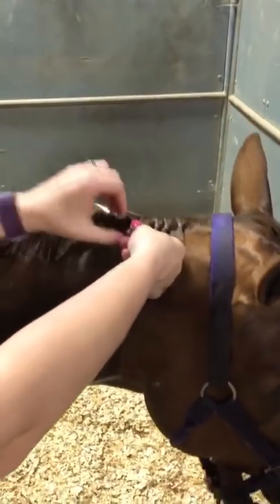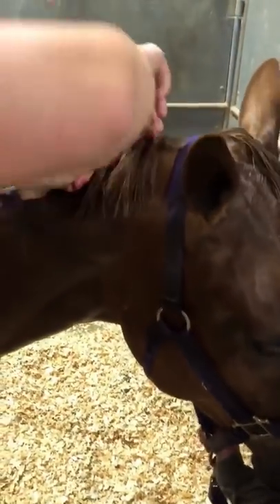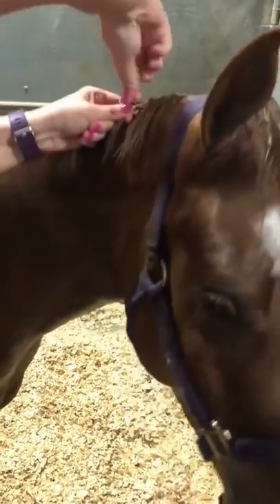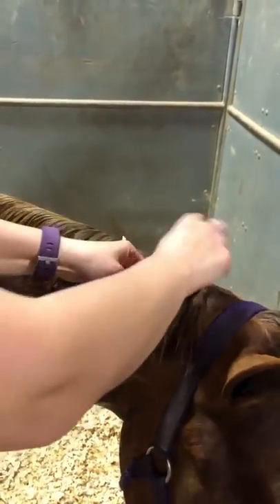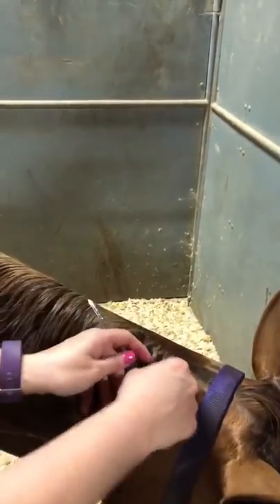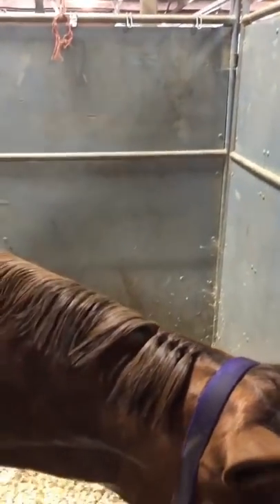Hold them down — don't ever let it lift up. You don't want them too tight but you don't want them too loose. I usually count: with these bands it's going around maybe six times or so. With stretchier bands sometimes it's like eight times. If they're too loose they don't fold nice and tight; if they're too tight they can actually make them stick up more.